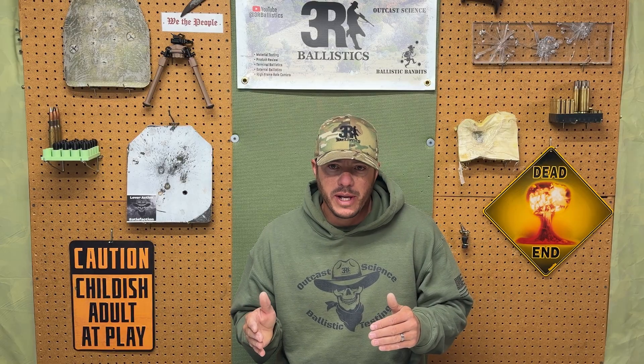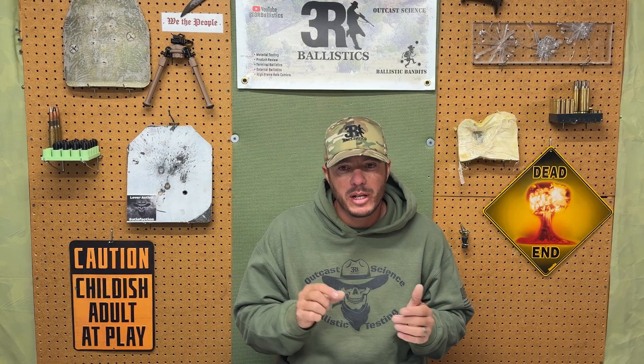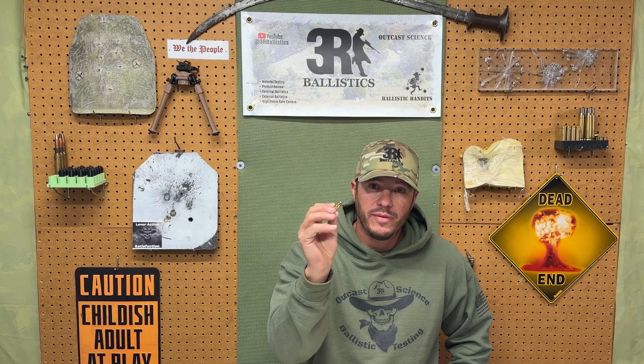We'll run both through armor, gel, and slow-motion footage to see which design truly dominates — raw penetration, or expansion with penetration. Now we'll explain the technical information for this test. If you just want to skip to the testing at the range, there will be chapters added to the video, so feel free to skip ahead. Our control will be the 125-grain full metal jacket .357 SIG, going around 1370 feet per second, giving us roughly 520 foot-pounds of muzzle energy.